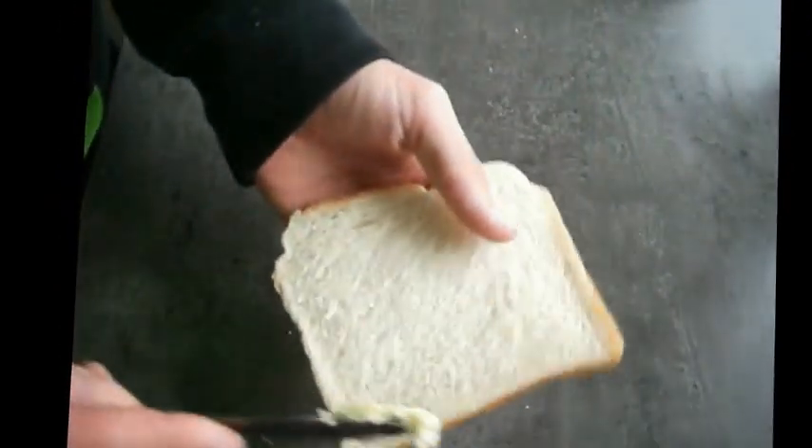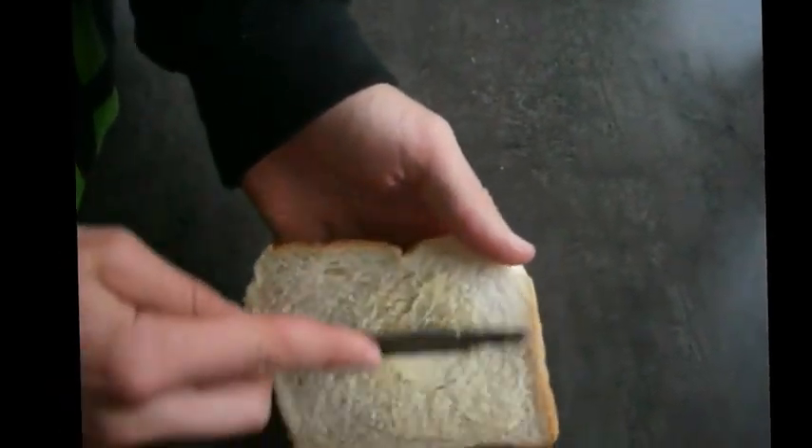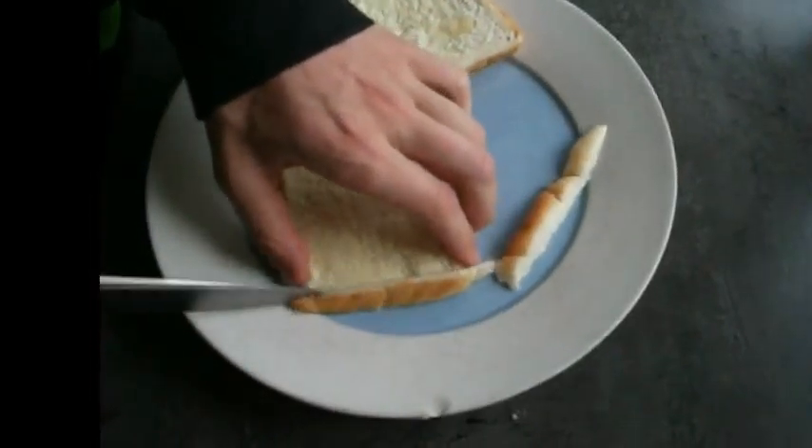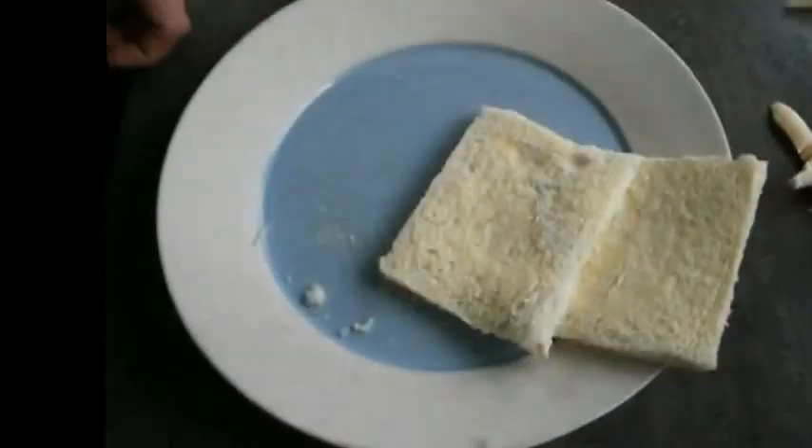What we're going to need to do is butter both sides of each slice of bread, and just out of personal preference I remove the crust. You can keep them on if you're that way inclined — I just like them off.